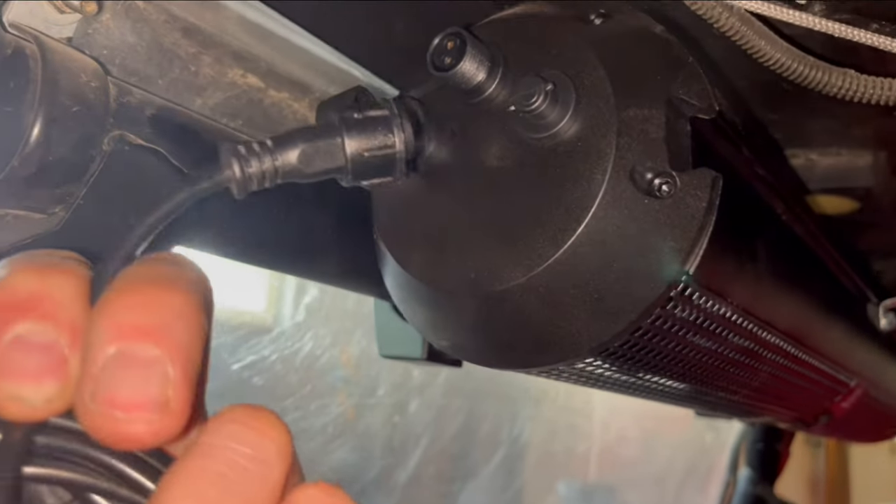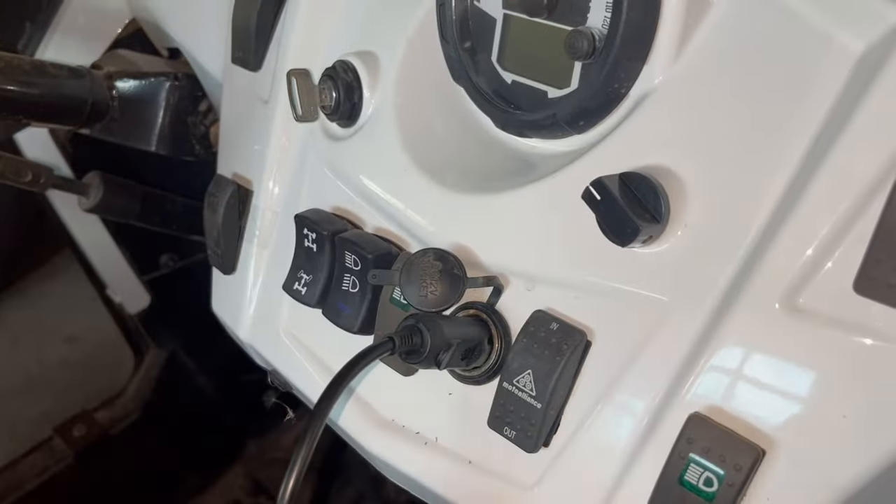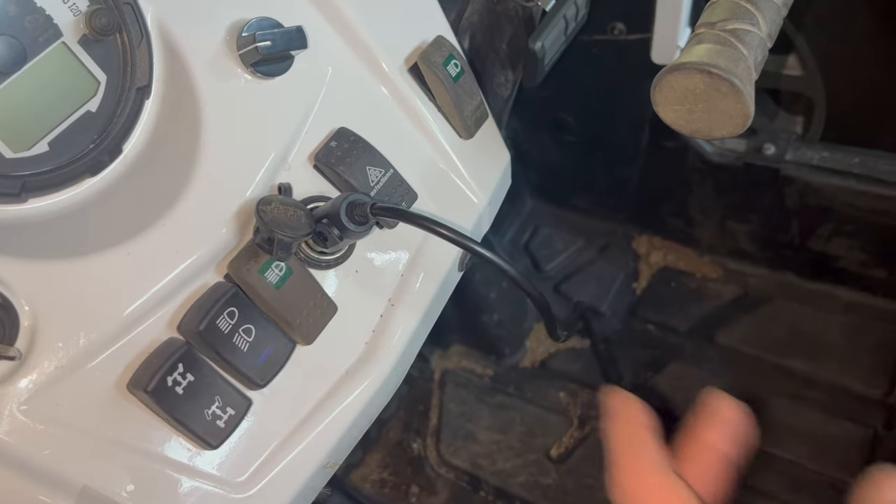With this completely installed, now we can hook up our power cable, which looks like this. Here's the other end, and if you want a quick and easy install, you just plug it right into your DC power port. The downside is this dangling cord.